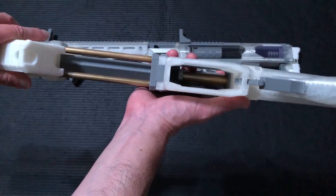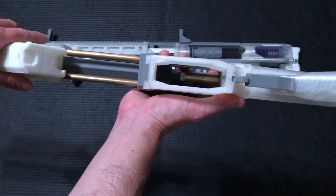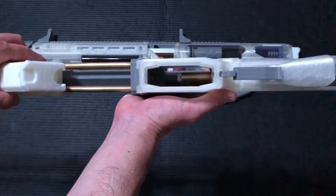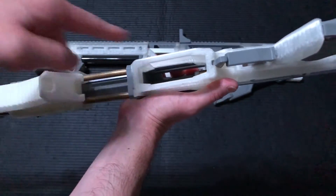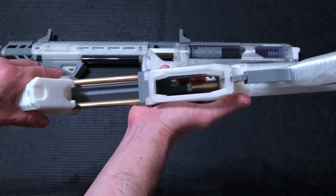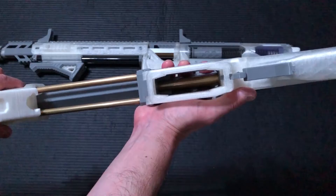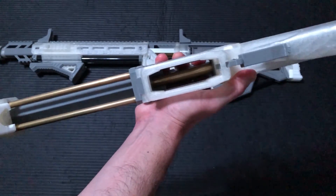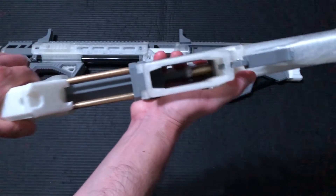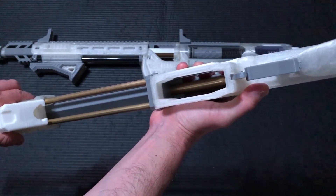Looking at the ramrod bolt — the tip is made out of TPU, and you get a pretty much perfect seal in there, almost too perfect. This thing needs to be polished, and you probably want to put a little bit of antioxidant on there to keep it from tarnishing, because sometimes it can actually stick inside the 17-32nds barrel. But the seal in there is quite good.